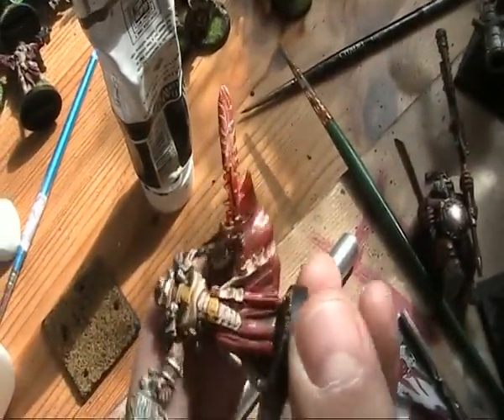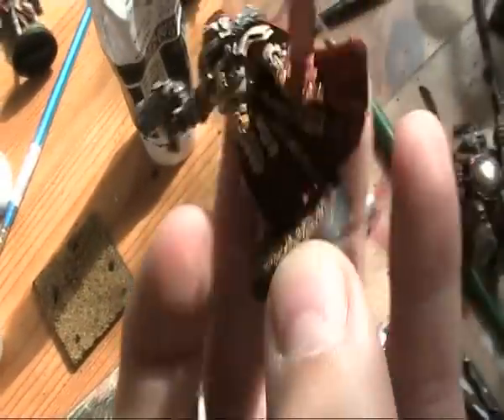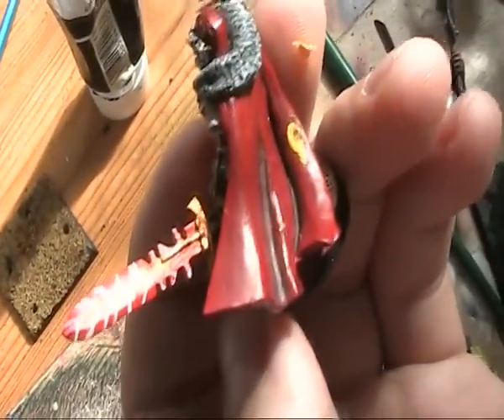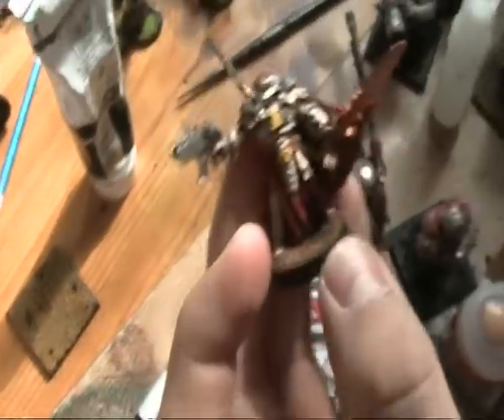This is one I've prepared on this Inquisitor model. As you can see I've just gone for a sort of fiery electrical effect and it's really surprisingly quick and easy to do.